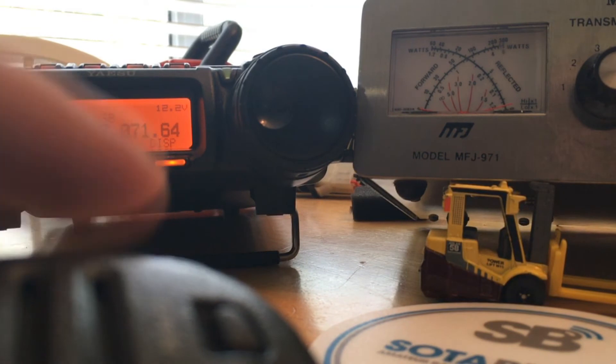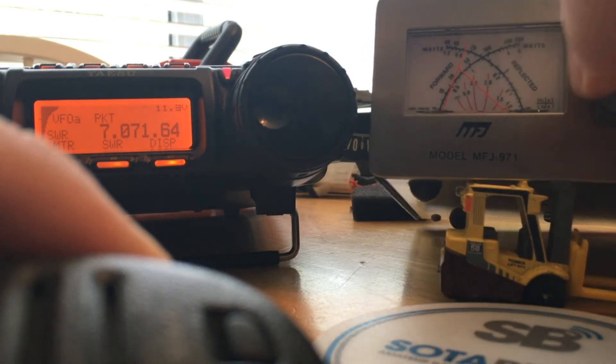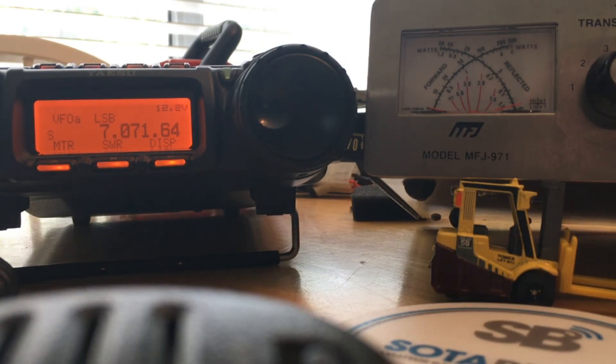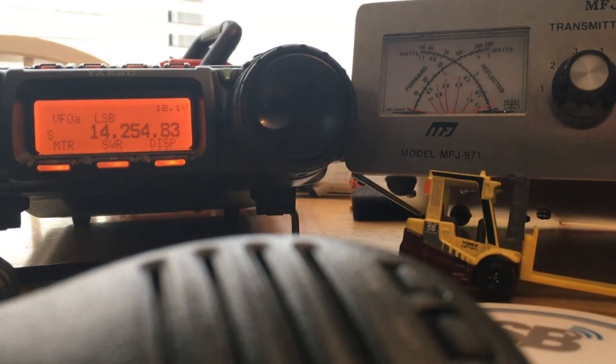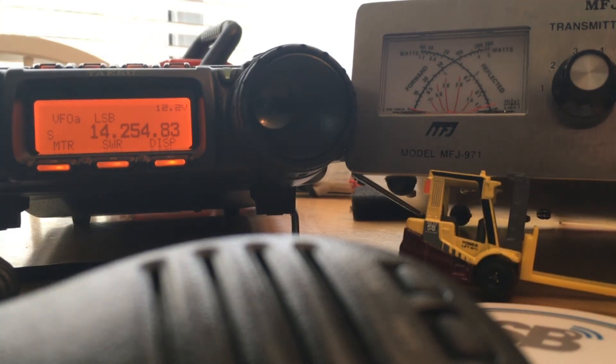If I double-click, we can adjust. It will drop to low power for you and generate a carrier so you can continue tuning. You don't have to bring a paddle out — you just do that double-click. You don't have to switch any menus. It actually makes using the manual tuner easier than some of the auto tuners I have. I've been liking the manual tuner because I don't have to worry about a battery for it.